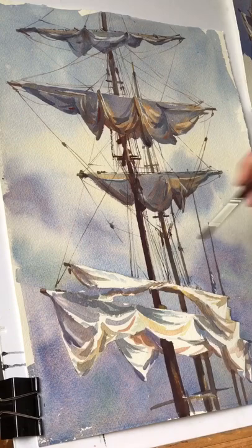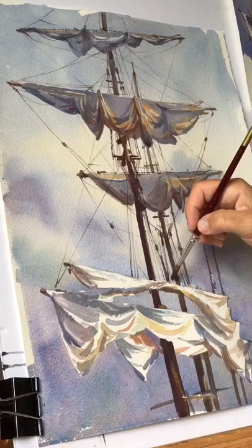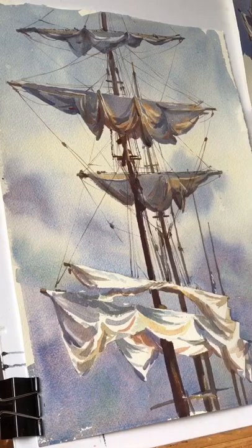For clusters of lines together or where they're overlapping significantly, sometimes I just use a wider brush and lay in a brushy, slightly blurry mark, and that reads as several lines all together.